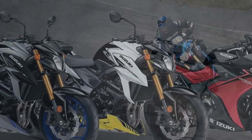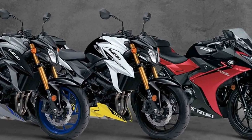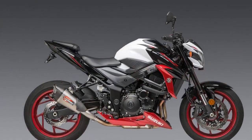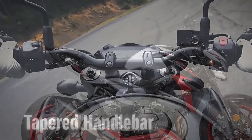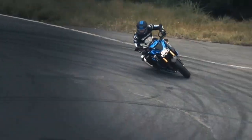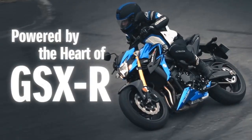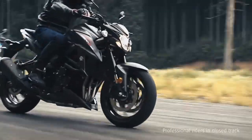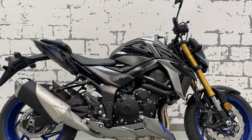Value for Money: One of the most appealing aspects of the Suzuki GSX-S750 is its competitive pricing. It offers a remarkable blend of performance and features for its price point, making it an attractive option for riders looking to step up to a middleweight sport bike without breaking the bank. The combination of a reasonable initial purchase price and Suzuki's reputation for reliability and low maintenance costs further solidify its value proposition.